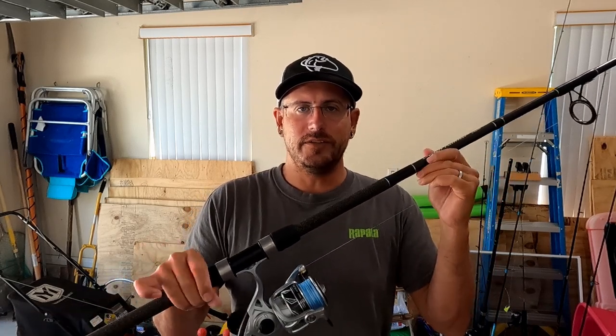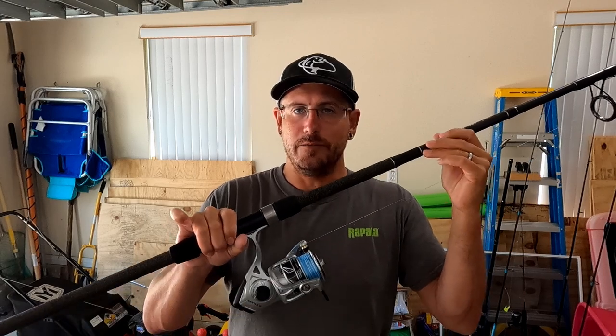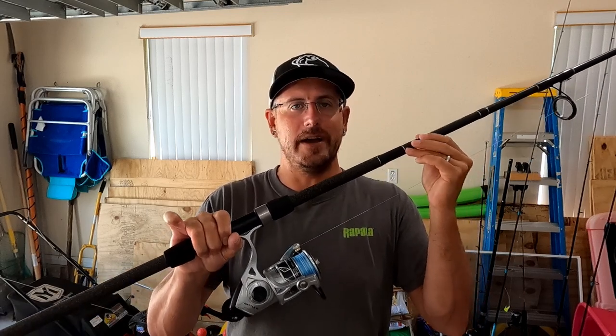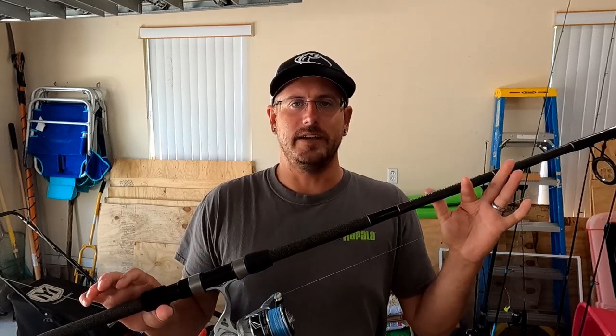Thanks for watching. If this is your first time visiting the channel, please check out my other surf fishing videos. If you enjoyed this video or any of my other videos, please like, subscribe, and comment. Until next time, take care and tight lines.